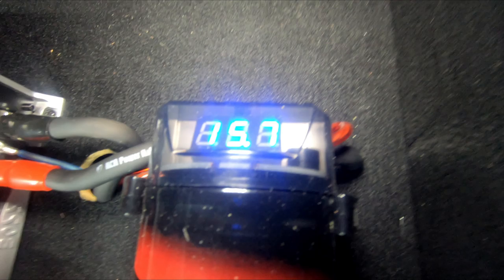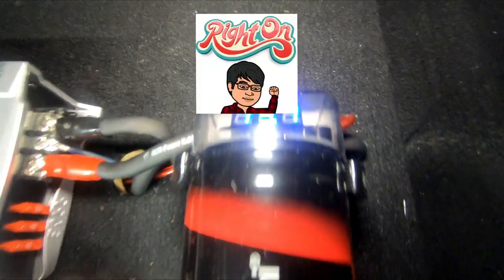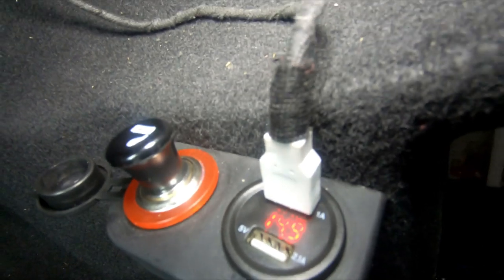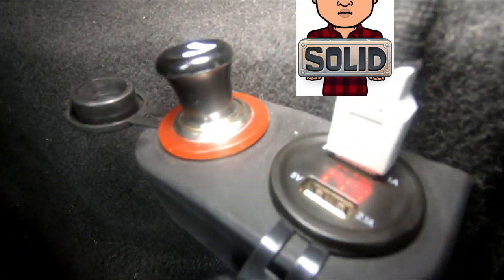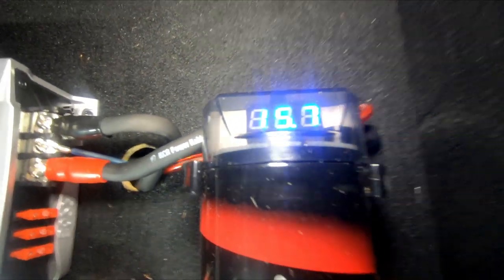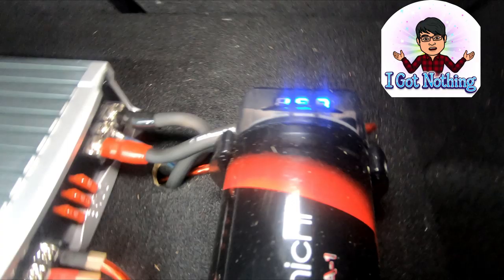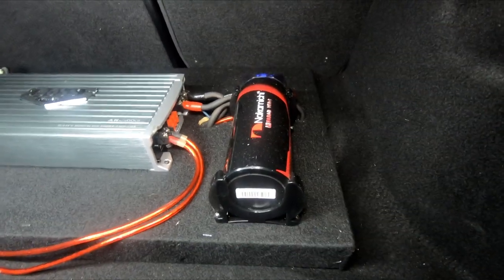The capacitor is there so that when I blast music and the bass hits hard, the amp can draw extra power from the capacitor for that extra oomph. With the car running, my voltmeter reads 14.9 volts — almost 15 — which tells me my battery is fine. Interestingly, the capacitor reads 15.7 or 15.8 volts, which is a whole volt higher, though I'm not sure exactly why.